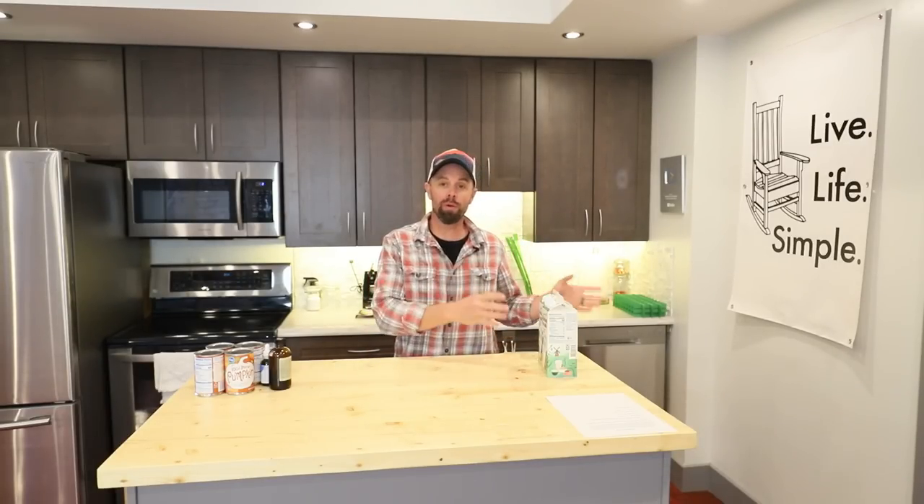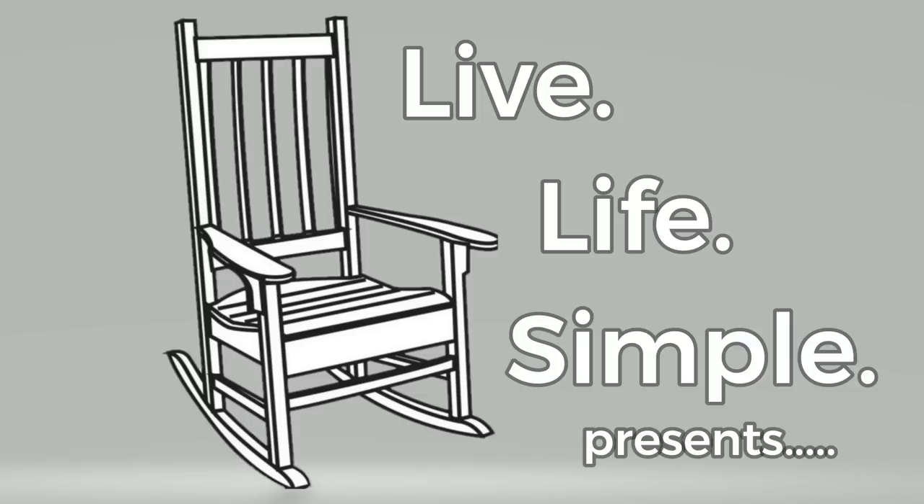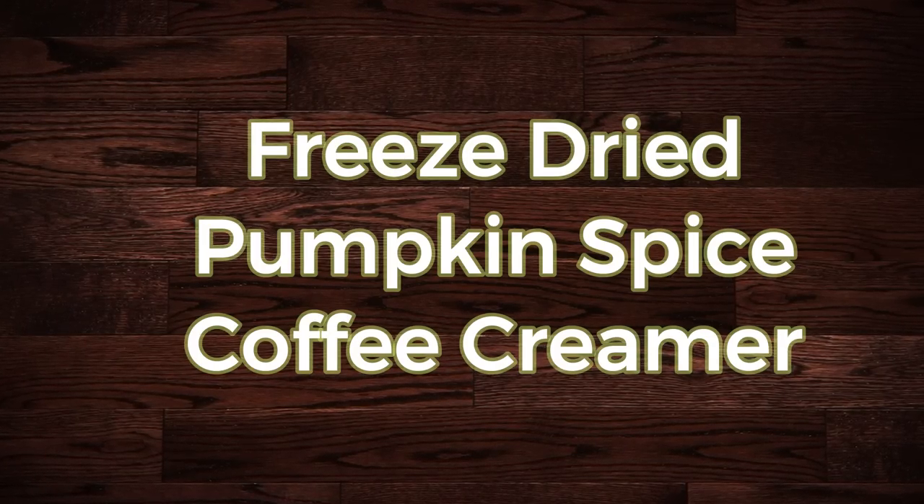Welcome back to the Live Life Simple Kitchen. Today we're going to revisit a couple of older videos and put an autumn twist on the coffee video as well as the freeze-dried alternative milks video, because today we're going to make a freeze-dried pumpkin spice coffee creamer. If you want to check out those videos, I'll put a link in the description.